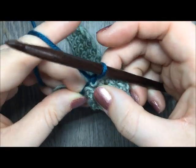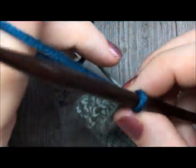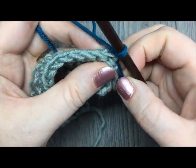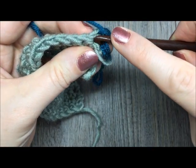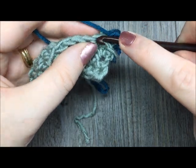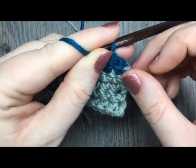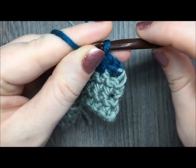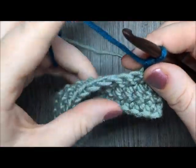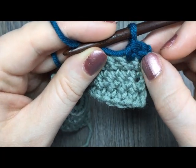At the end of row four you've switched colors. You're going to chain one and turn. We are now going to start working our spike stitches. The first stitch — you are going to single crochet in the first two stitches. I like to single crochet in the first two stitches because this end stitch, this first single crochet, always acts as an anchor and keeps my spike stitches even. So you're going to single crochet in the top of the first two stitches as you normally would.